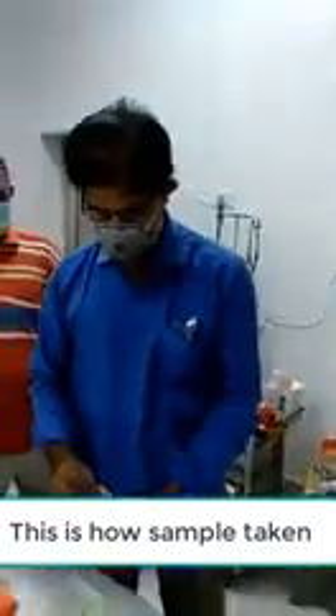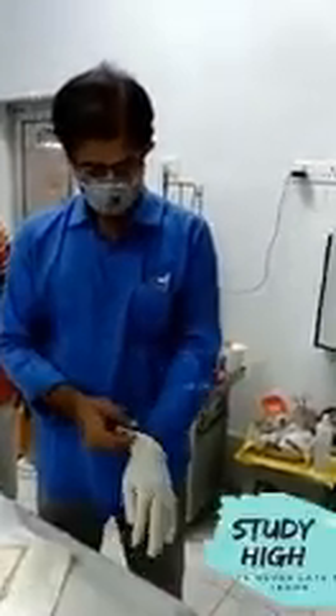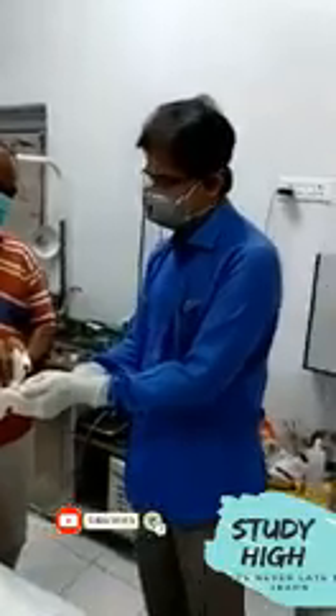This is the second case for which the sampling will be taken by Dr. Ravikant again. It is getting ready and is almost ready. Sanitizing the hands with sanitizer. The patient is also ready. It has been sprayed another time.